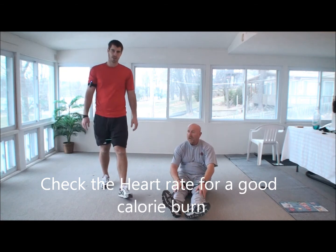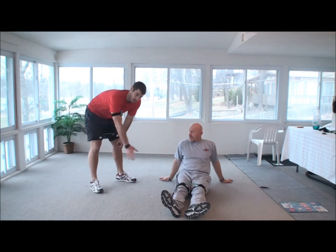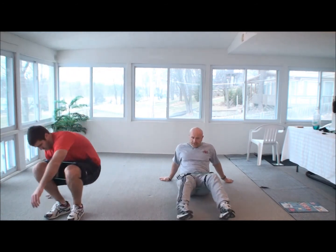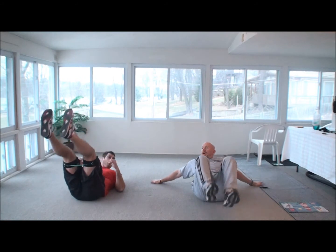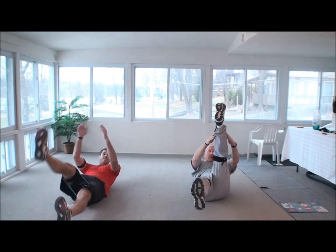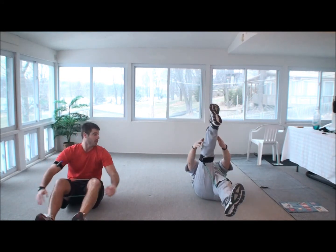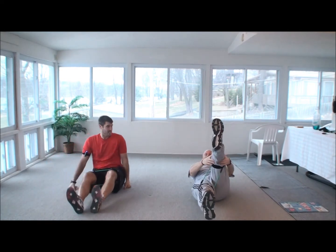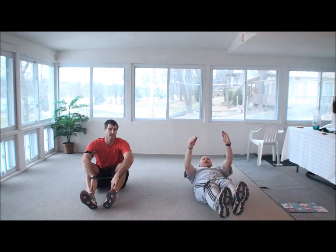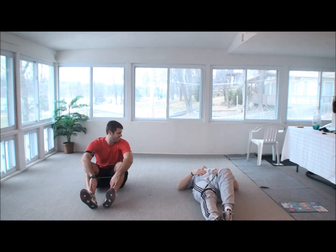We're at a good calorie burn — just trying to test the coach out a little bit here. Let's get a little more advanced on this one: we're going to do the scissor kick but we're going to add a crunch to it. These are going to get you quick, so if you're challenged at all with these, definitely just do at least ten and take a break. We want to maintain form. Pretty good burn right there.